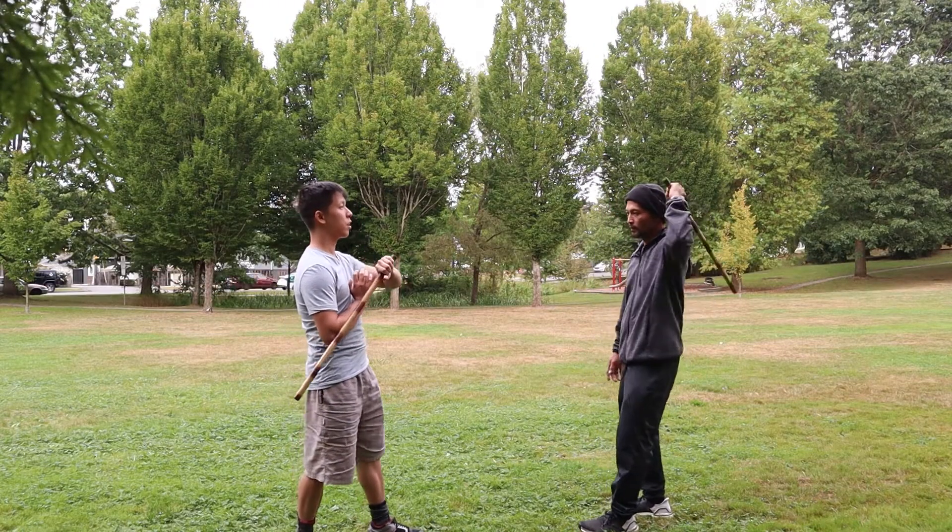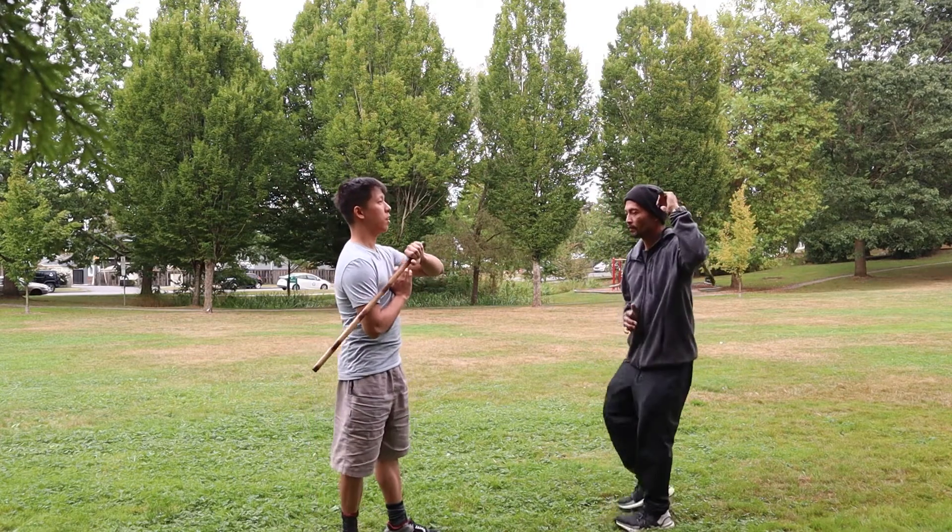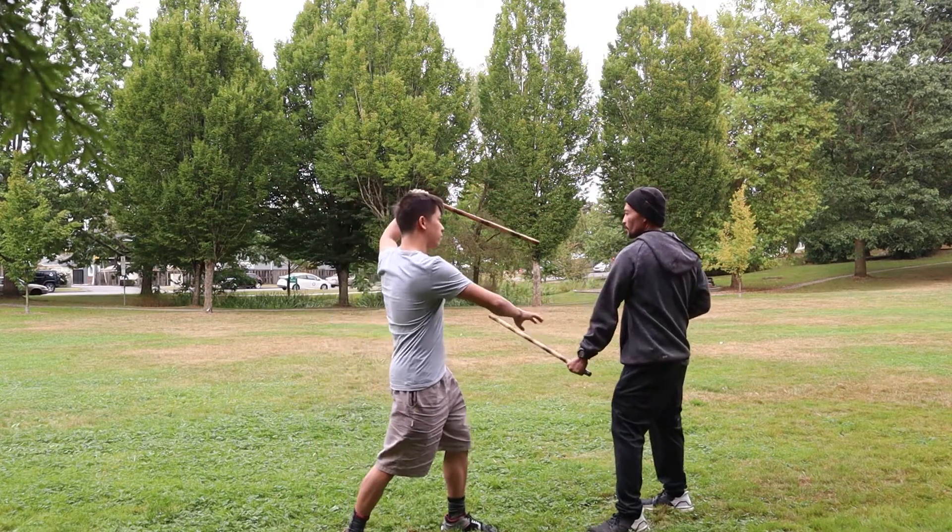Situation: an assailant delivers a crown strike. Response: the defender executes a rising block.